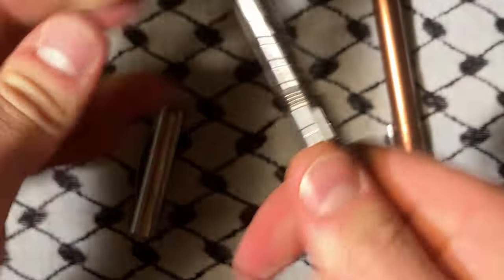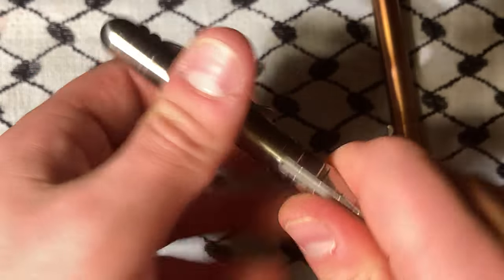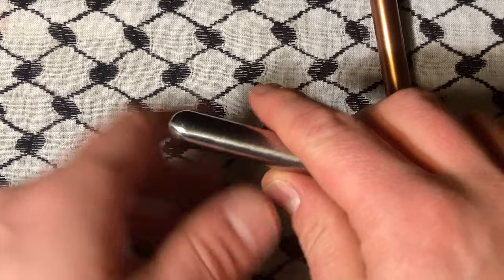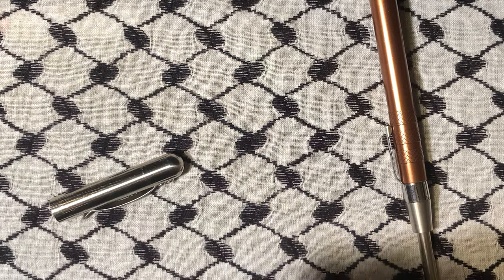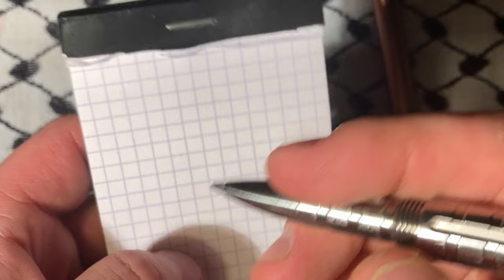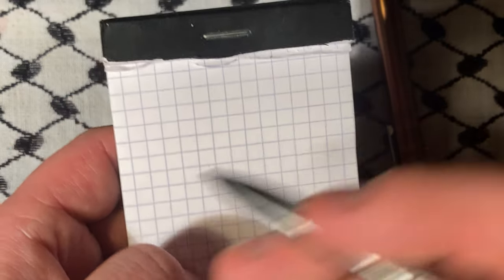You take this, screw it back on nice and tight, take this, screw it back on nice and tight, and now this thing's ready to go. It works - it works as a pen. Because it's pressurized it writes upside down, writes on anything, even writes underwater.